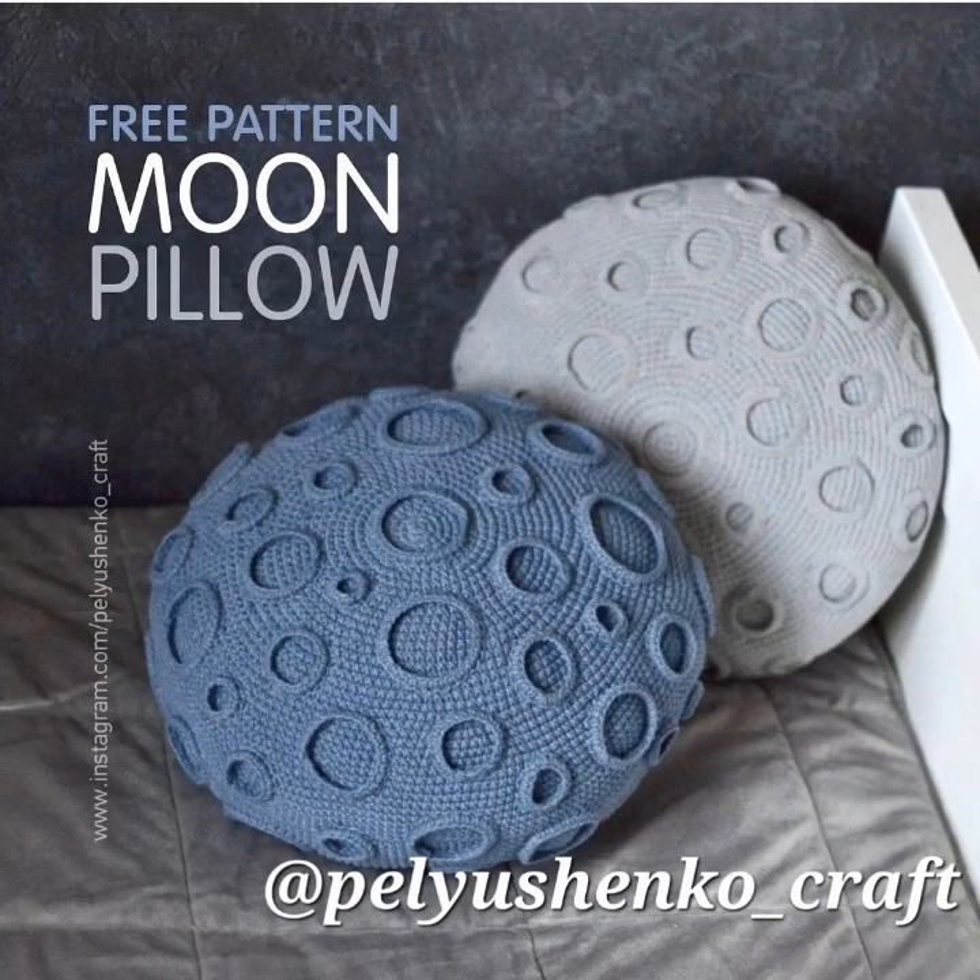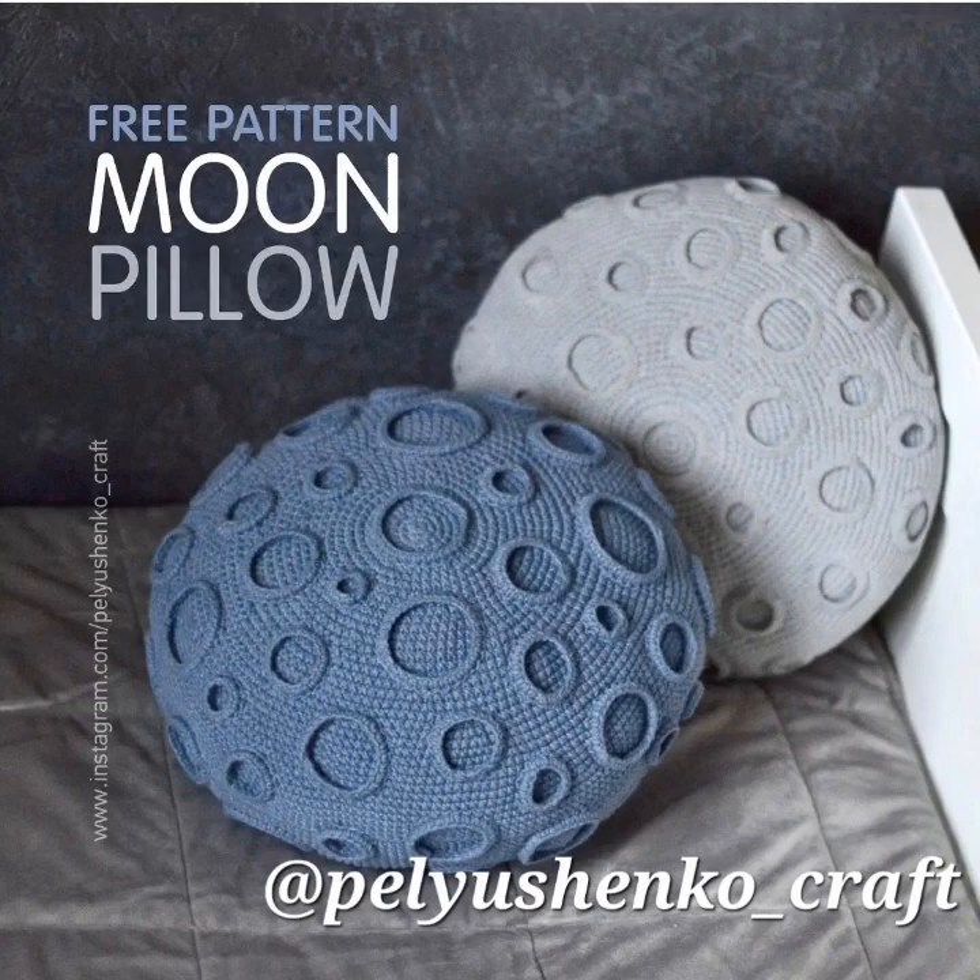And here's a moon pillow. She's doing a free pattern for this one so you can look her up.